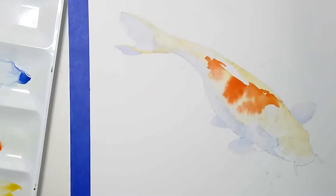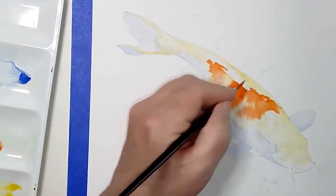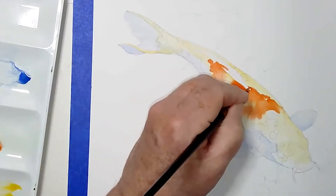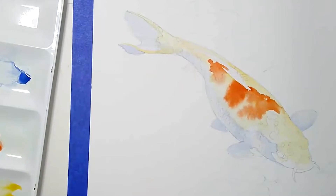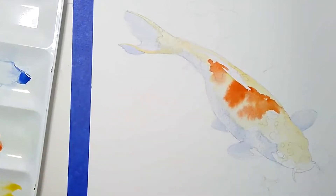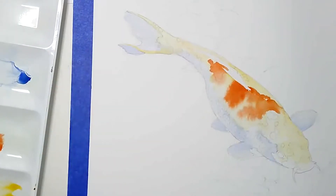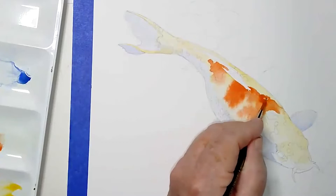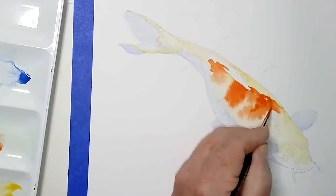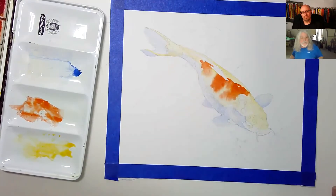This is a 140 cold press Arches — my favorite paper in the universe. It's finishing out at about eight by ten. Look at that — you can go back in before it dries and punch it up a little more. I love the looseness of this. Instead of a coloring book feel, this is a little softer — it has more watercolor freedom to it.